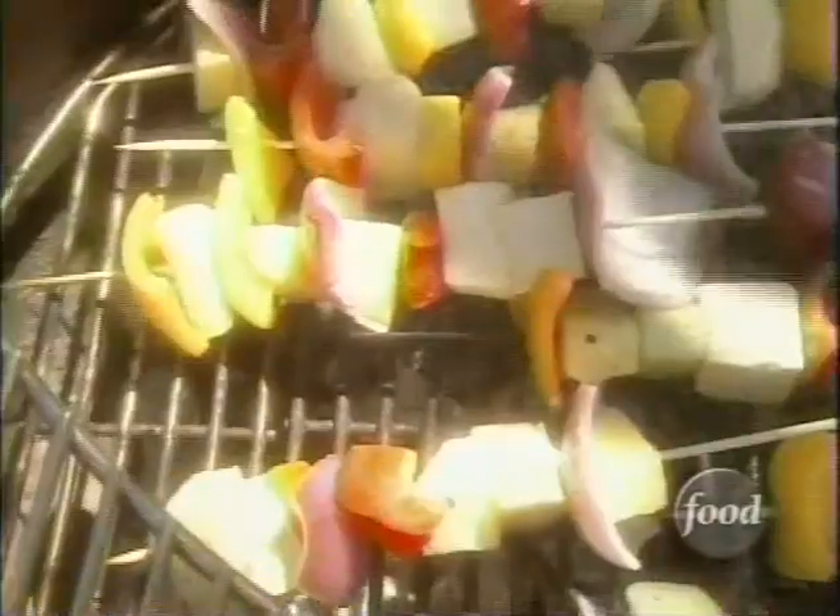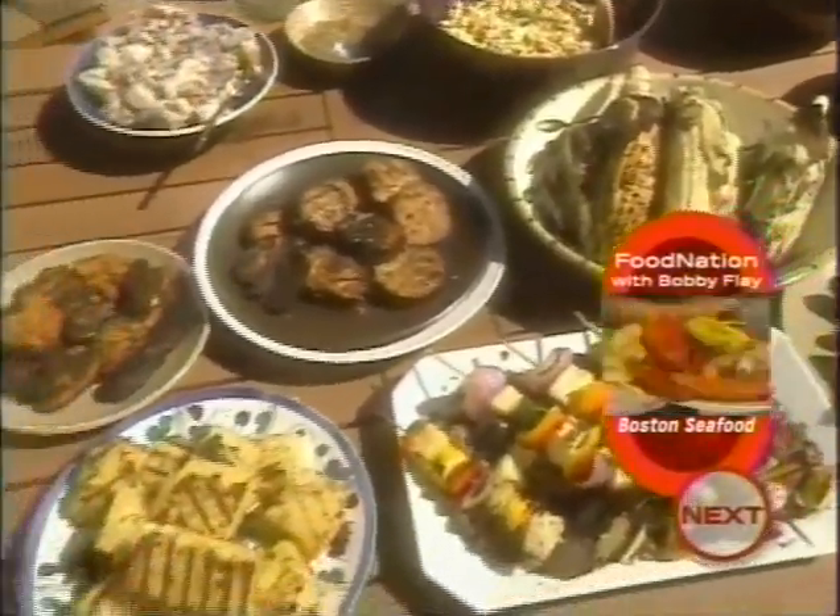You don't need beef to have a smokin' barbecue. What puts the sizzle in a vegetarian barbecue is lots of flavorful fresh vegetables and juicy sweet fruits grilled to perfection.